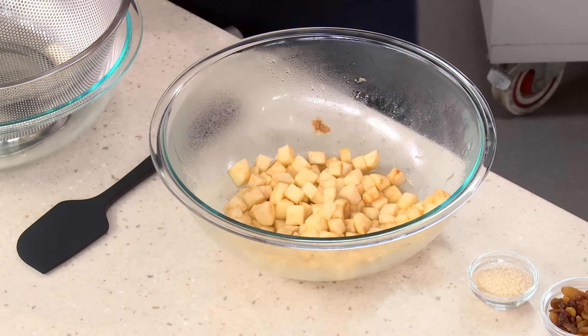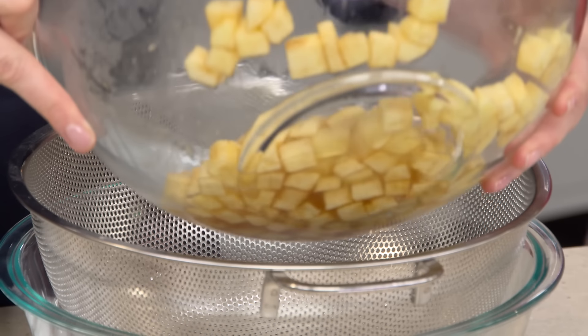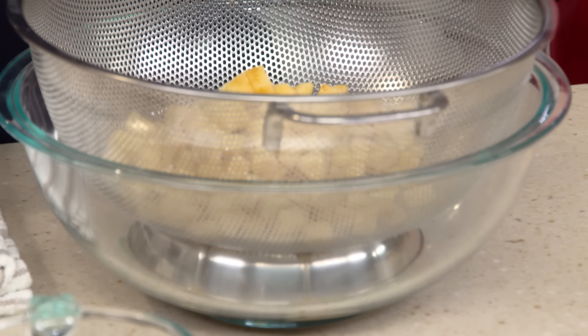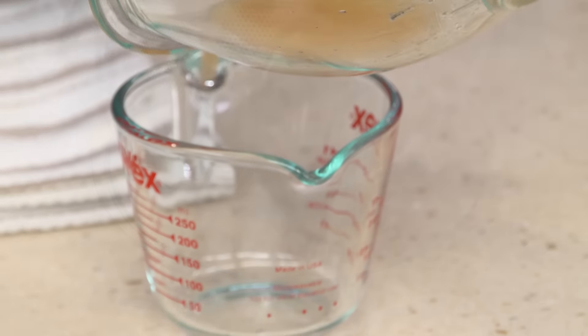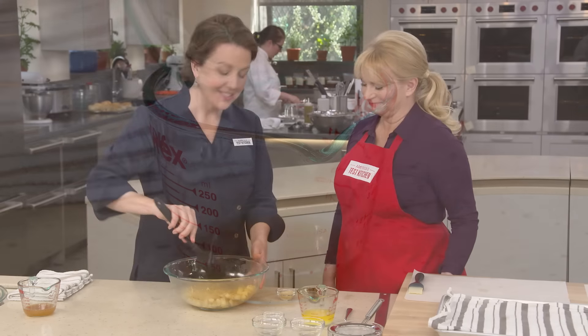Our apples have come out of the microwave and have been sitting covered for five minutes — you can instantly smell them. We're going to drain the apples; we let them rest five minutes so they could heat all the way through and complete par-cooking. That par-cooking allowed the juices to come out, so we're controlling exactly the right amount of liquid going into our strudel. We'll transfer the juices and use them later.